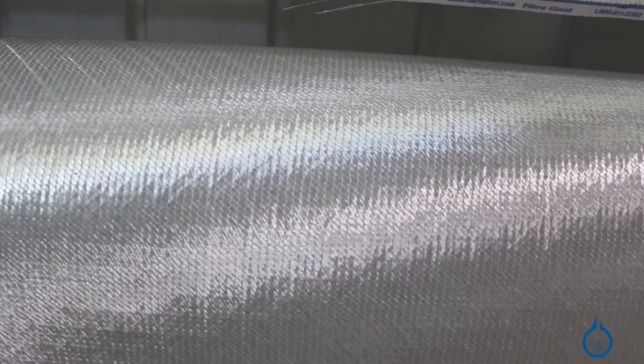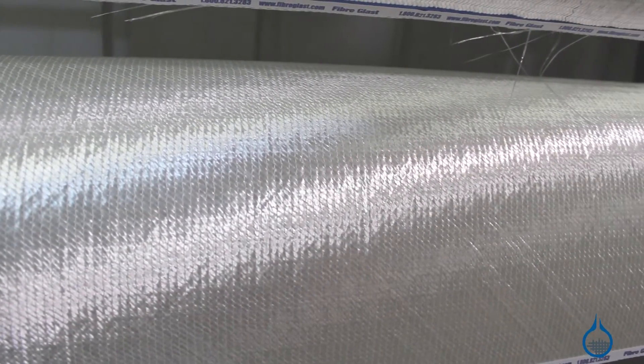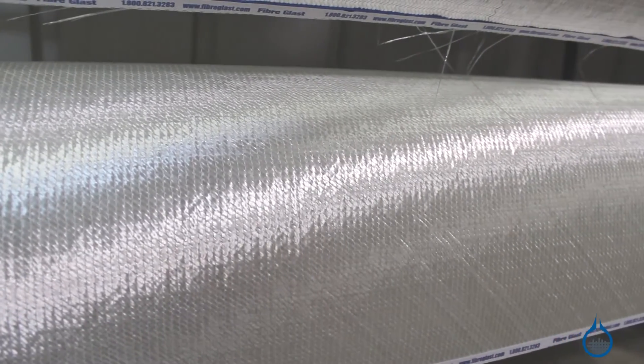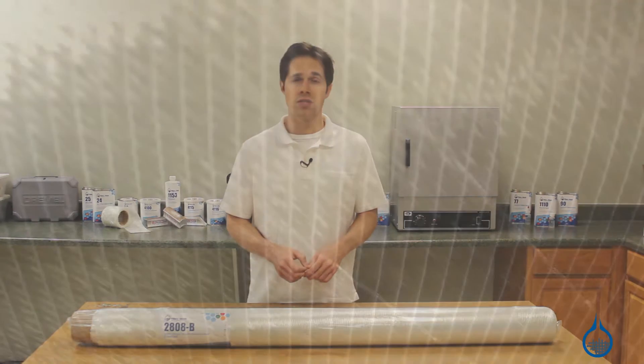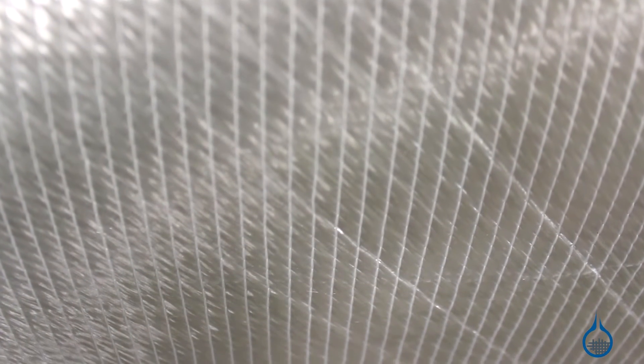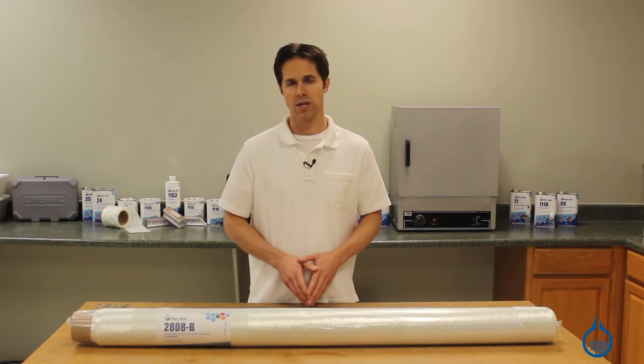It weighs in at 1,200 grams per square meter, features no crimp stitching, and is constructed to deliver maximum strength in all directions for finished parts. High strength polyester threads are used to stitch equal sized bundles of fiberglass at plus and minus 45 degrees, with larger bundles stitched at zero degrees.